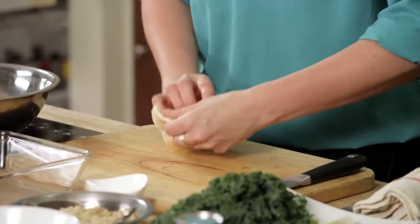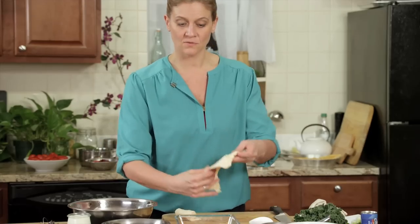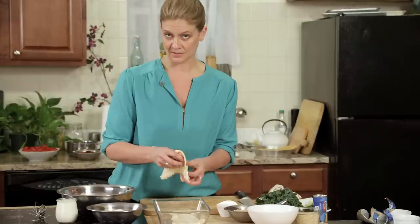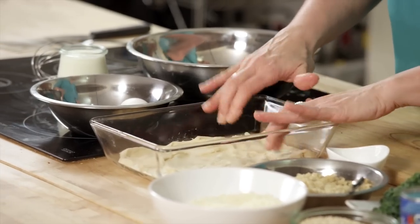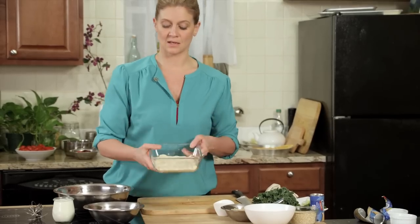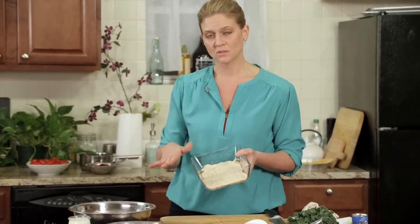The only thing you have to do is par-bake them. You roll them out, get them to the size of your pan, and put them in the oven. Par-bake just means you're baking the crust before you fill it with anything. I'm really just molding the dough into the bottom of my pan, and I'm going to bake this in a 350-degree oven for about 10 to 15 minutes until it's golden brown.